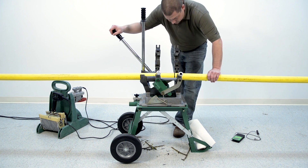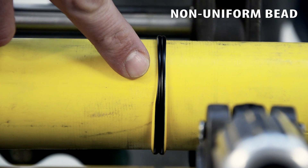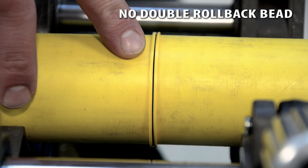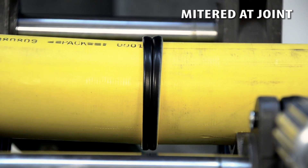The final step to any fusion is inspection. A thorough visual inspection of the fusion will catch many of the potential problems. Here is what we are looking for. This fusion is unacceptable as the bead is not uniform around the circumference of the pipe and does not have a complete double rollback bead. This bead has contamination in it. This bead has a double wave to it. This one is obviously mitered at the joint, meaning that the pipe ends were not aligned correctly. As you can see, the fusion process is pretty easy and goes quickly. A properly fused joint will be as strong or stronger than the pipe itself. It is key that you follow the steps outlined in this video to ensure your fusion is made to standard.